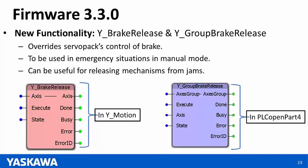Another improvement is to the function block MC Read Group Status. We've added extra outputs to this function block, inspired by the single-axis read status function block, covering mostly all states and all motion types for a group.